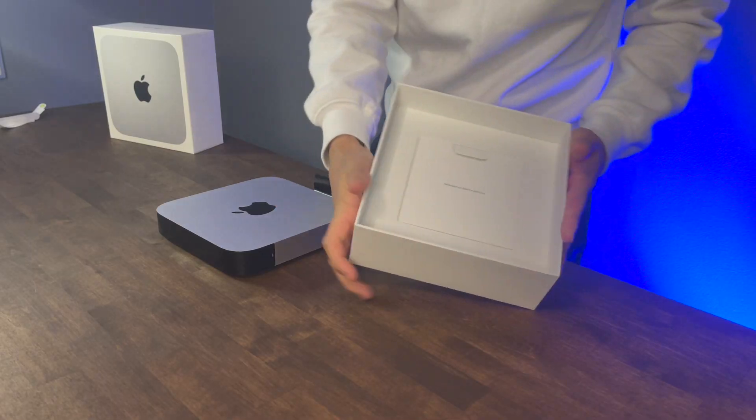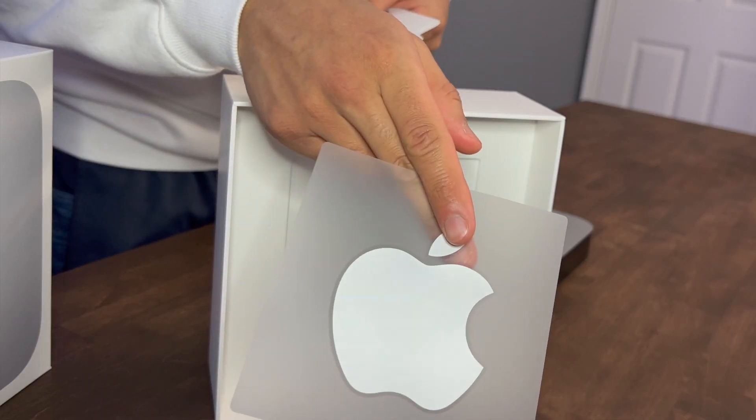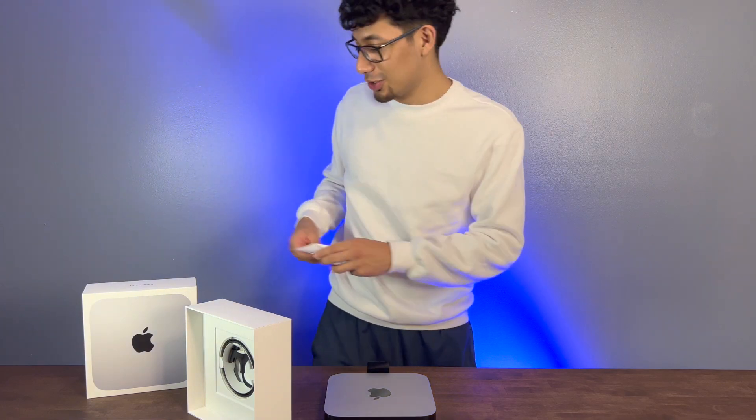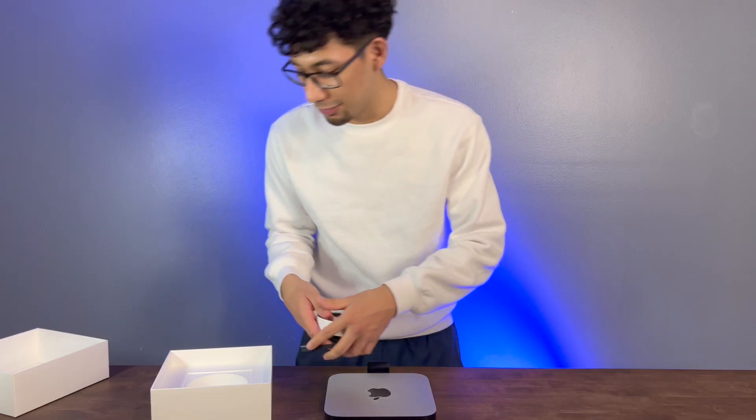We know what we get inside the box. We just got the power cord and the huge Apple sticker. So we just got the power cord here, like all the other Mac Minis.